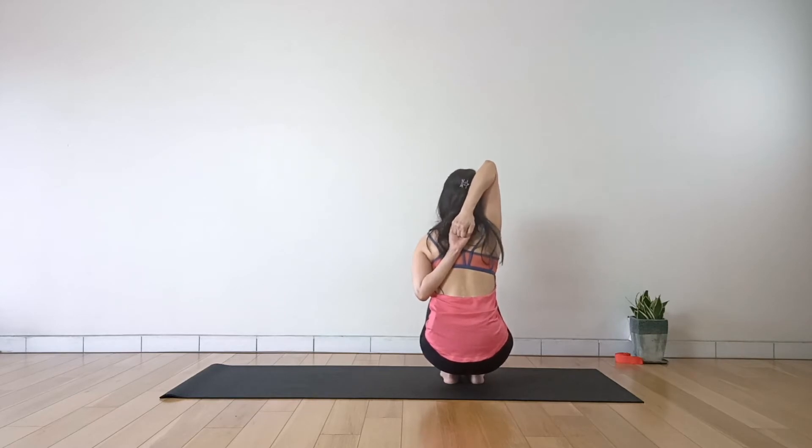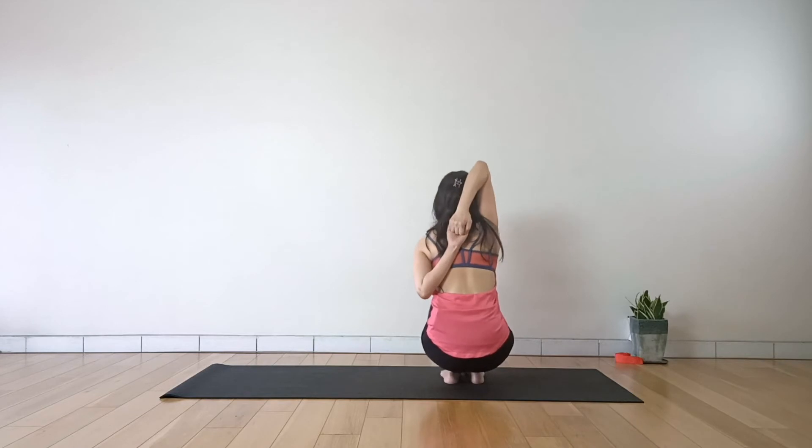Your thighs together, head up, be careful — don't round the back. Lift through.